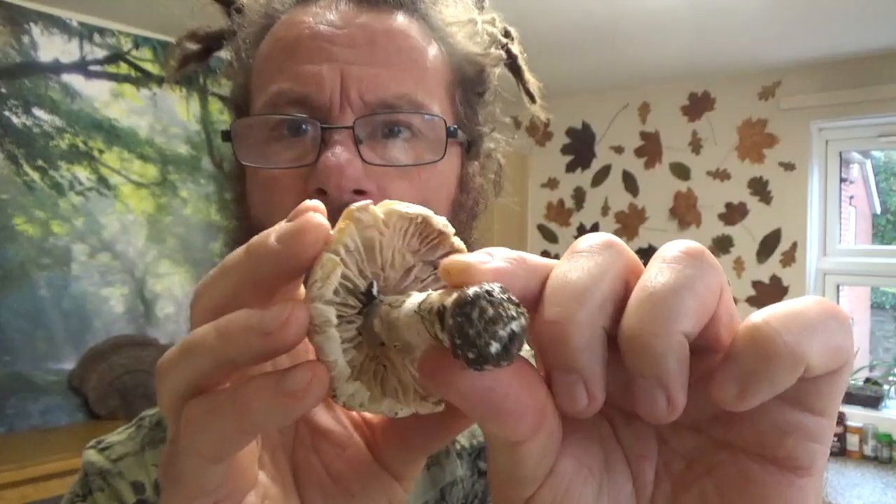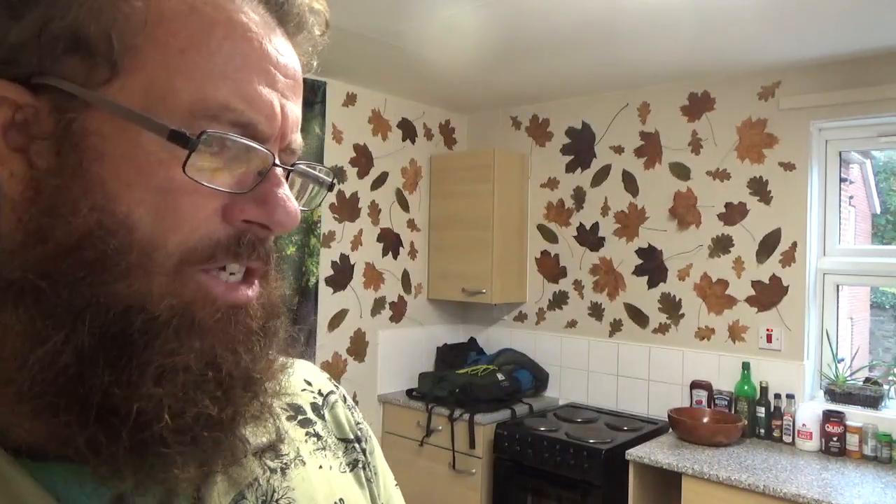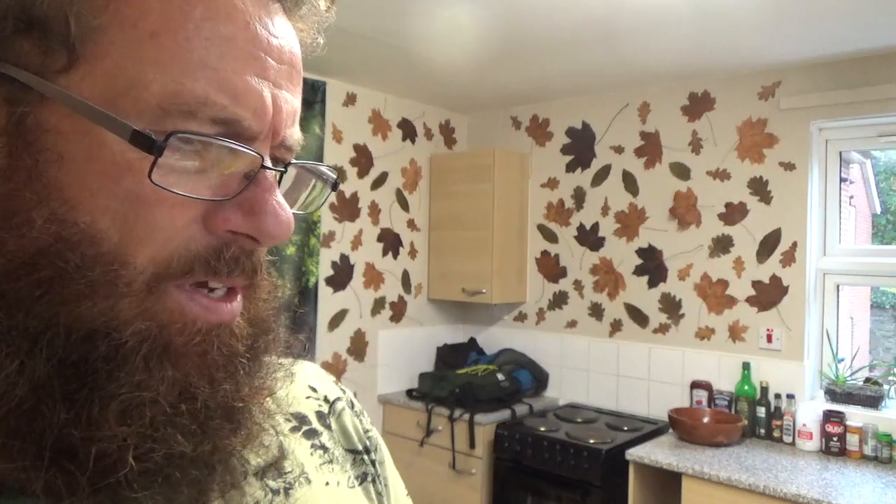The gills are very, very curious. They are flesh-coloured and they just don't look like any normal gills I've ever seen. They're far too big, far too spaced out. But there is a skirt and the gills are free. At this stage, it smells like a regular agaricus going off.